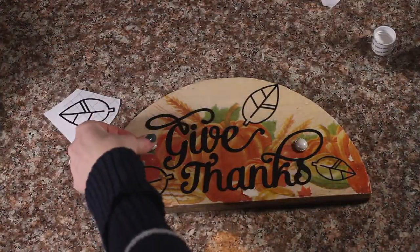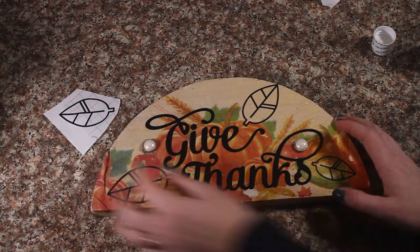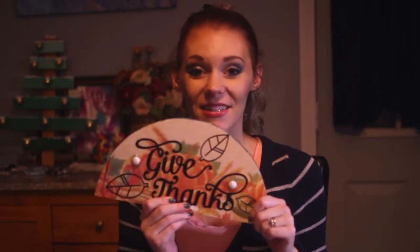Now it is really beautiful. Alright, and you're done with your Thanksgiving decoration. Thank you guys for watching and make sure you subscribe and like our post. If you have any questions or comments, make sure you leave them down in the comment section. We'll see you later. Bye!